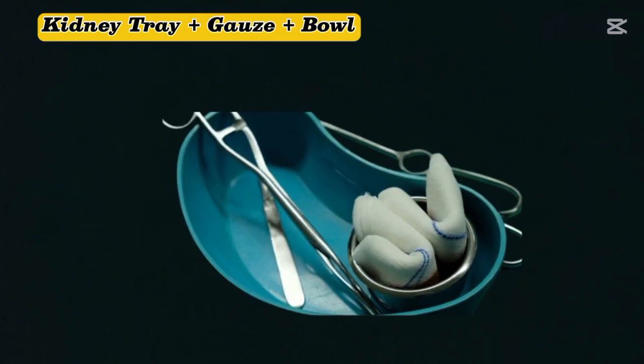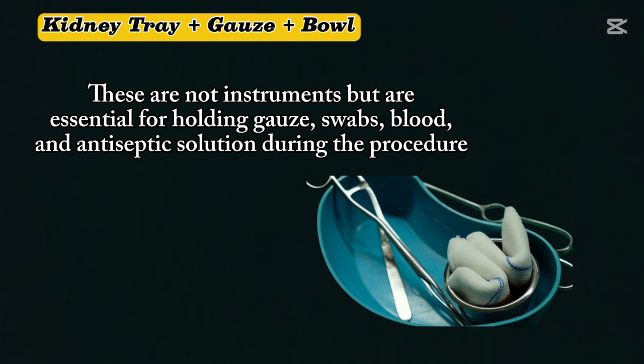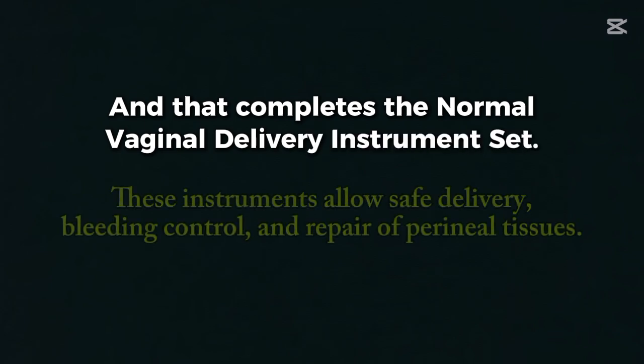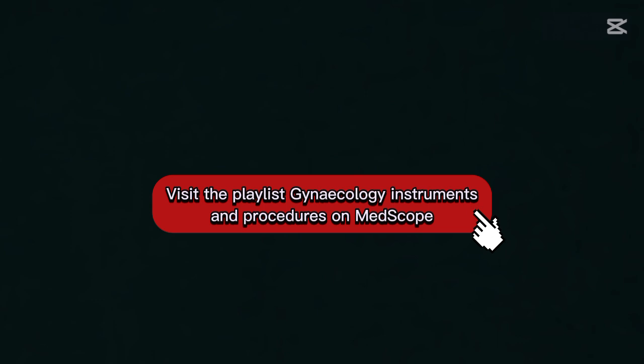Kidney tray, gauze, and bowl. These are not instruments, but are essential for holding gauze, swabs, blood, and antiseptic solution during the procedure. That completes the normal vaginal delivery instrument set. These instruments allow safe delivery, bleeding control, and repair of perineal tissue. Visit the playlist Gynecology Instruments and Procedures on MedScope.